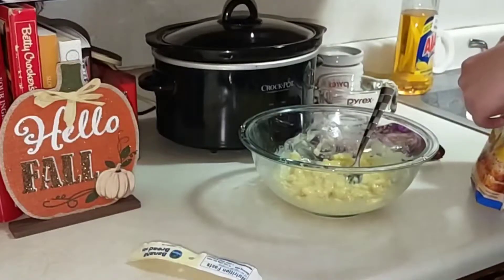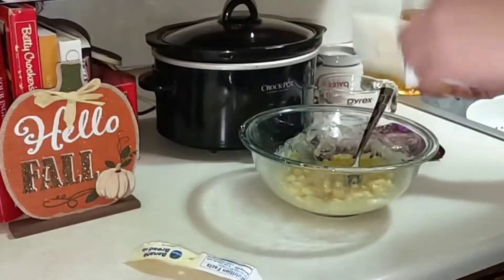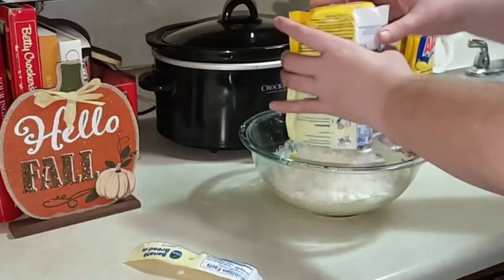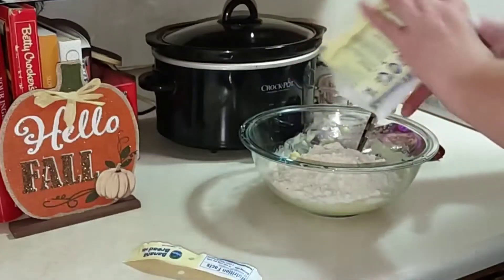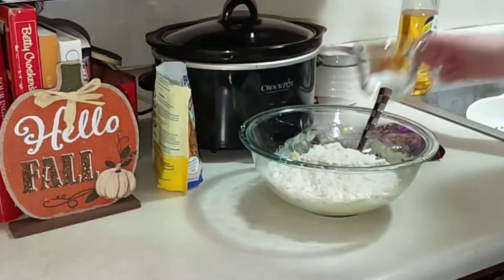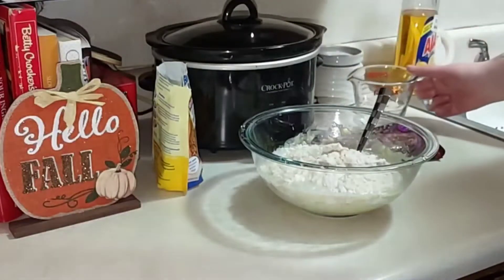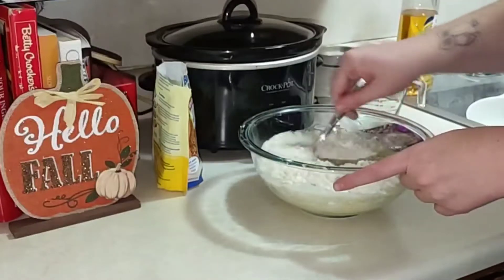What's nice about this is you can customize it. I'm adding chocolate chips, but you could definitely add pecans or walnuts or whatever you'd like — you can kind of make it your own. Then I'll add my third cup of water and go ahead and combine everything.